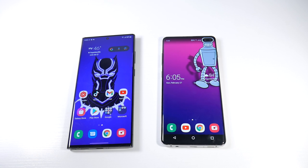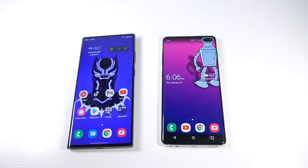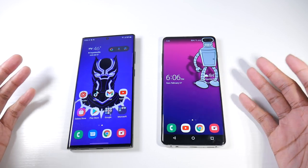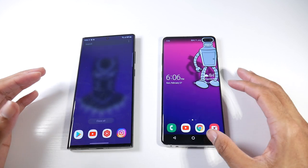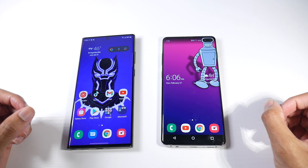On specs: the S22 Ultra runs the Snapdragon 8 Gen 1 with Adreno 730, no SD card support, 128GB storage, and 8GB RAM. The S10 Plus has the Snapdragon 855 with Adreno 640, and it does have microSD card support, 128GB internal storage, and 8GB RAM. So comparing the base models, you're actually losing SD card expandability when upgrading.